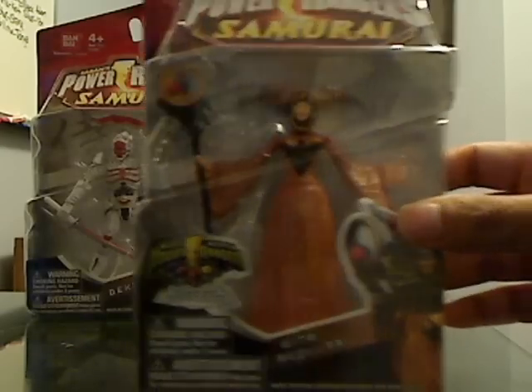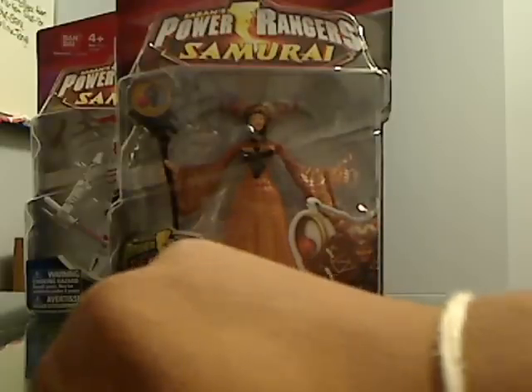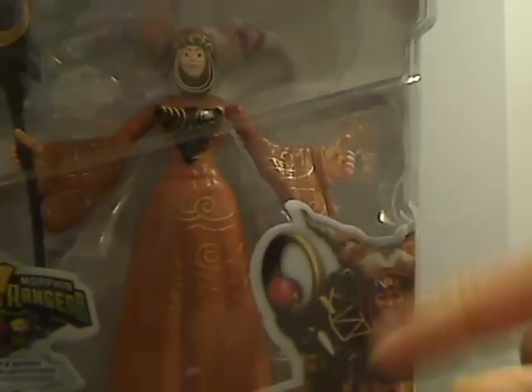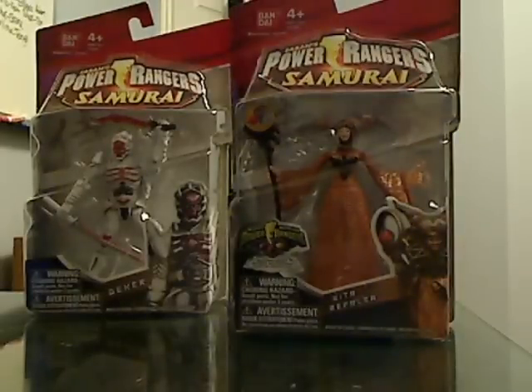Here's Rita and her packaging. We have the Remastered Mighty Morphin Power Rangers logo, along with animated heads of the Mighty Morphin Power Rangers. It says Collectors Edition, it says Rita Repulsa, and it has a really nice picture of her right there. It's the standard packaging of the early 2011 line.